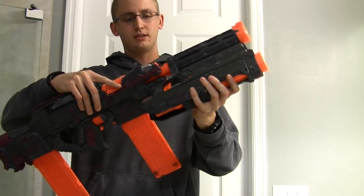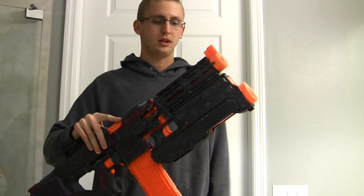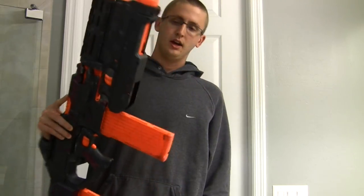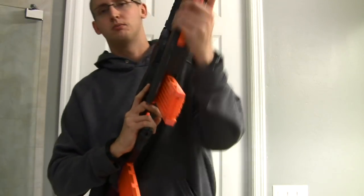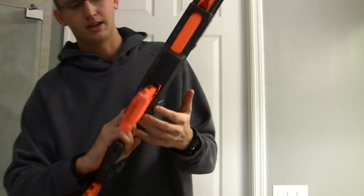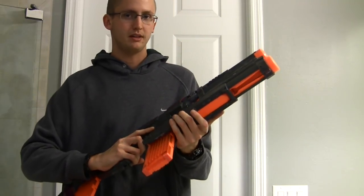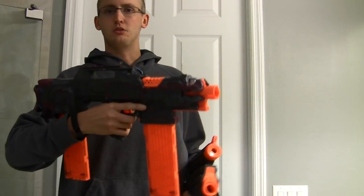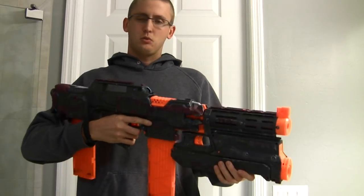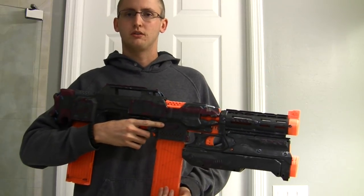Modifications to the Magnus will come in the future — right now it's an unmodified Magnus, though it does shoot pretty hard. I did have to externally modify the slide so when I prime the Magnus it goes around the magazine. Because of this mechanism, it does not allow drum magazines. If you wanted to use a drum, you'd have to remove the front barrel attachment. I don't really like drums anyway — they're bulky, hard to store, and not very practical.